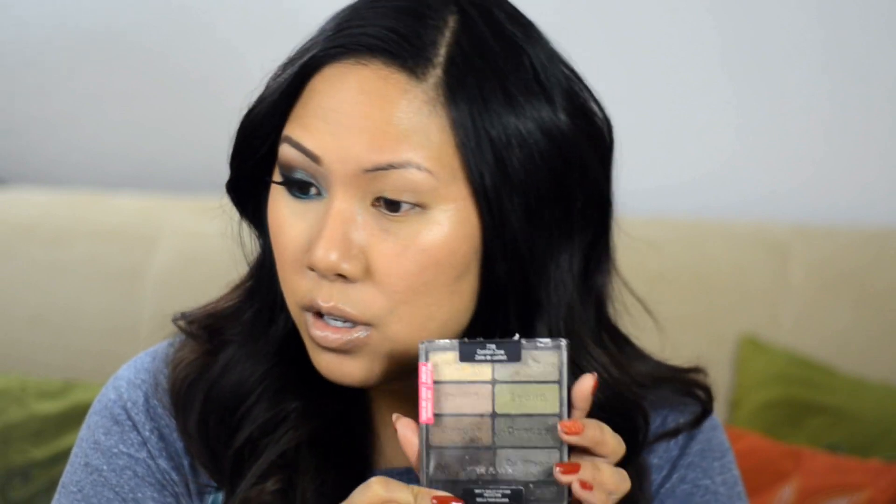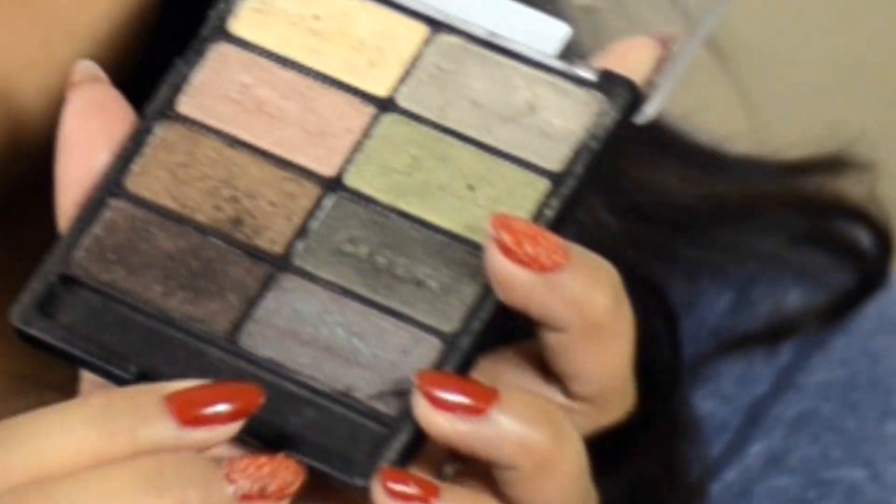It's also really good for St. Paddy's Day because it has green, but it's not cheesy — it's still wearable. If you also have the Wet N Wild Color Icon palette called Comfort Zone, there's a dupe for it in there with the exact same shade. I'm going to do a voiceover tutorial — I already have half my face done on one side, so stay tuned.